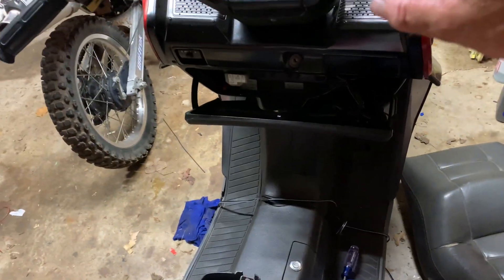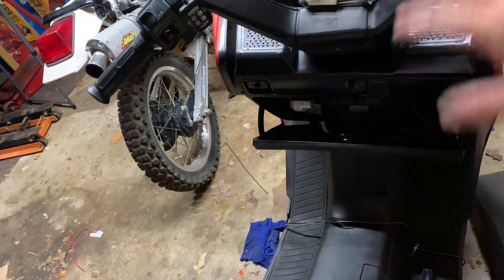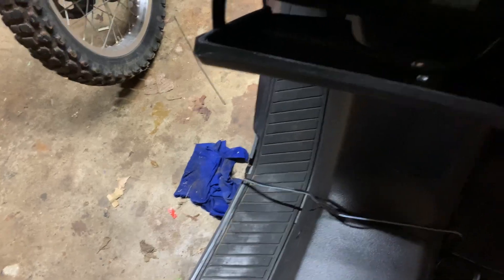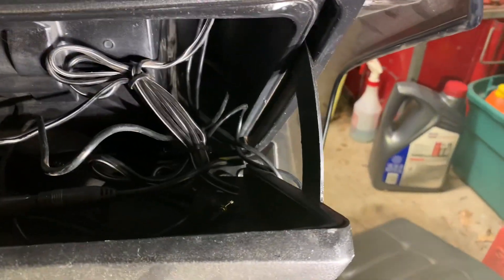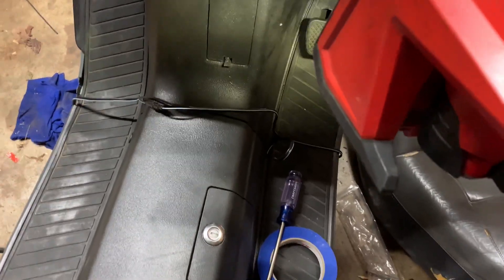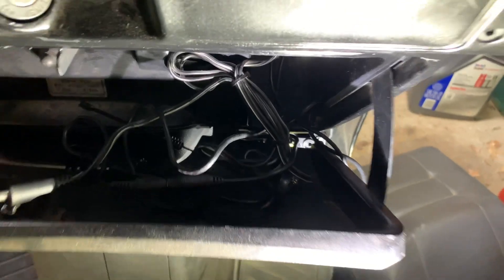I'm gonna have to take the cover off and go through and re-solder this new wire in. I'm going to put the antennas in the cubby hole — I'll stick them in there — and clean up my wires a little bit. That's where my wires go.